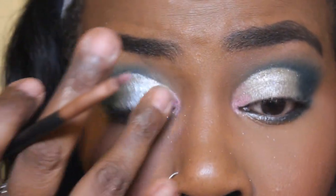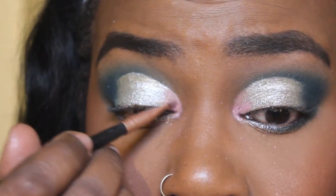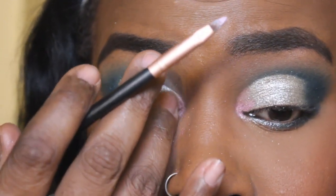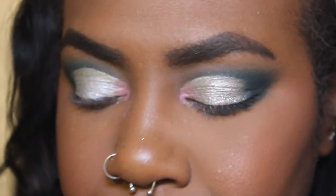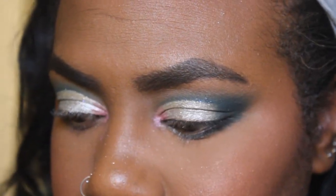So here I'm just using my finger to tap that edge of the pink so it blends more in with the silver. The point here is blending — we don't want harsh lines, except for the actual cut crease.